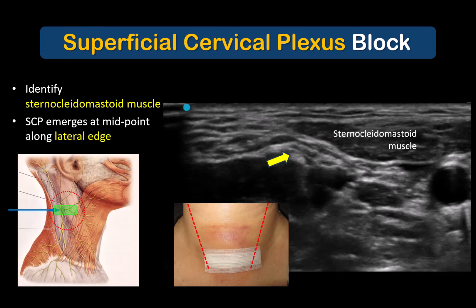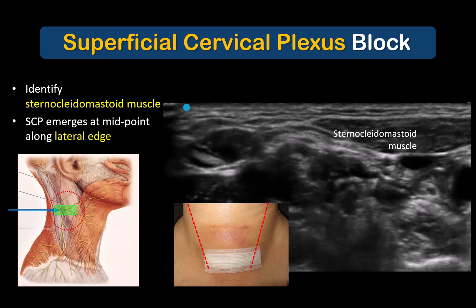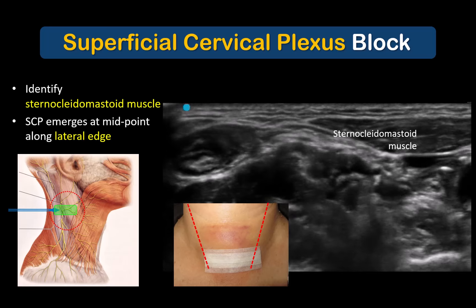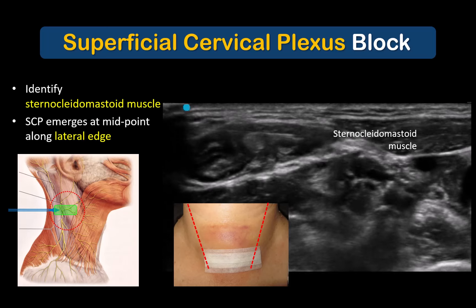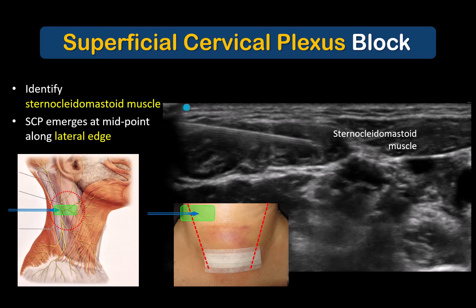There is a fascial space underneath the edge of the sternocleidomastoid muscle which contains small structures that, if you scan up and down the neck, will be seen to spread out laterally from under the muscle into the subcutaneous tissues. 10 milliliters of local anesthetic injected into this fascial space will block the superficial cervical plexus and produce sensory loss over the anterior neck and cape of shoulder, but will also cause numbness of the jaw and ear, which is worth mentioning to the patient.